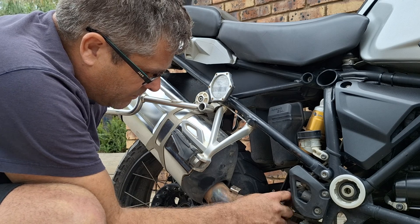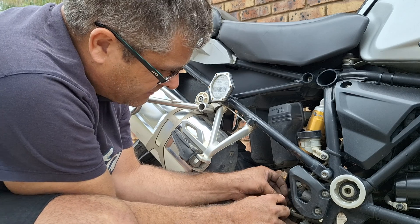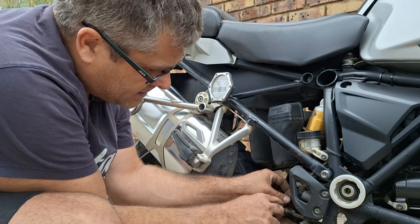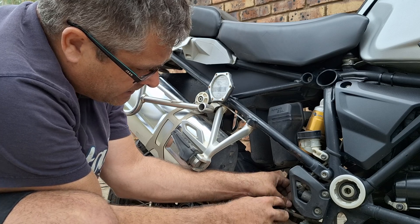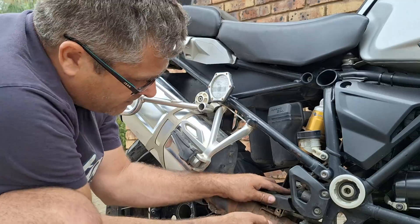I'm just afraid one of these cables might catch somewhere - it might set off a sensor. I don't know how the system works, so let's just tuck it in somewhere and hope for the best.